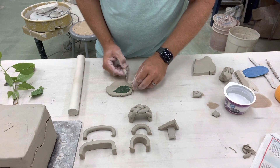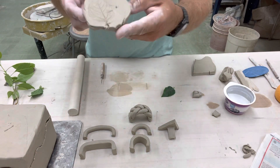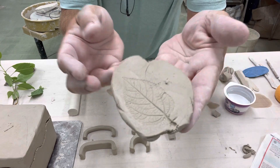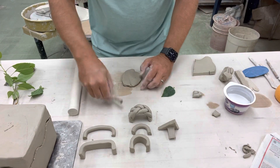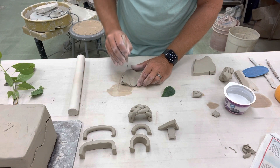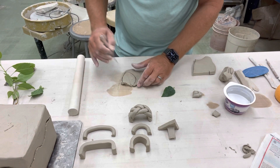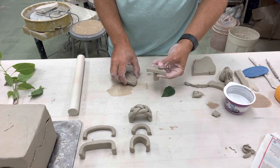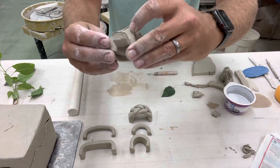When you lift the leaf out — you can leave it in there, but I want to show you what the design looks like. You can see the leaf design is there. We have a cool way of glazing that makes those lines really stand out later on. Go ahead and cut this out carefully, leaving a little bit of a border all the way around.